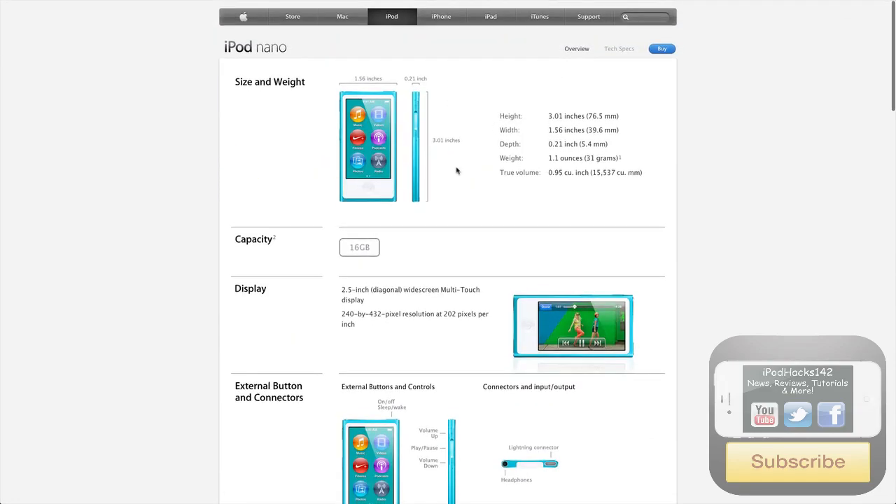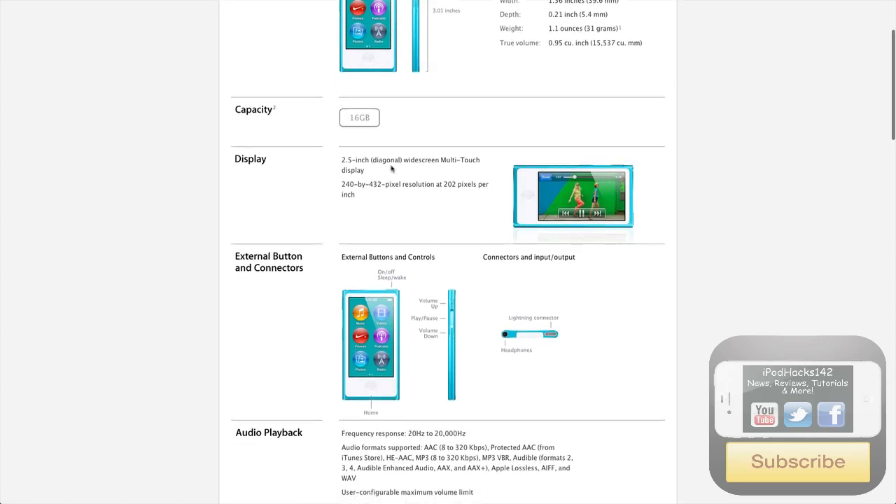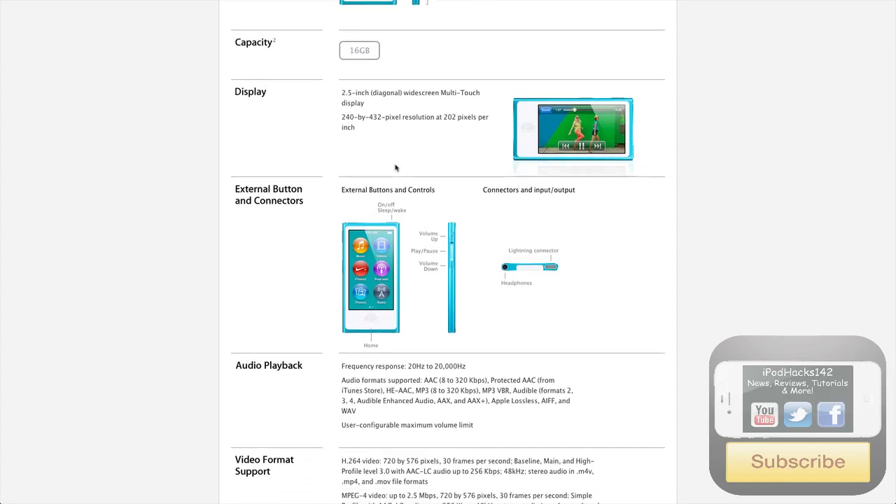Let's go over the tech specs. The size and weight: it's 1.56 inches wide, 0.21 inches thick, and 3.01 inches tall. The one capacity is 16 gigabytes, so pretty cool there. You've got a 2.5 inch widescreen multi-touch display, so that's awesome — widescreen and multi-touch.